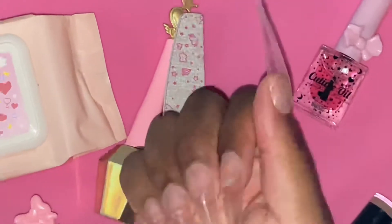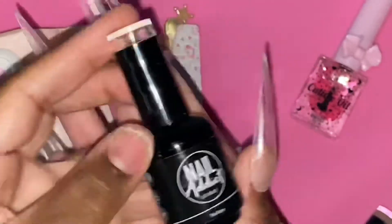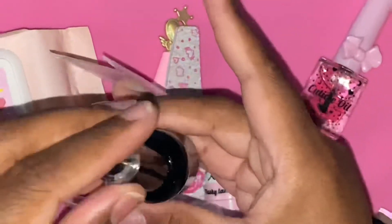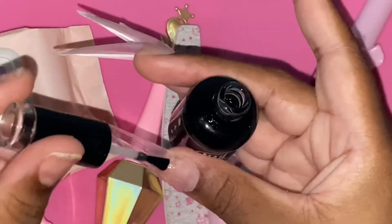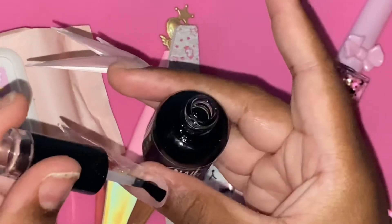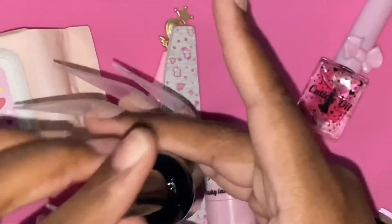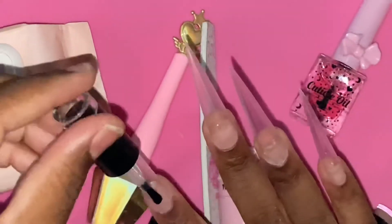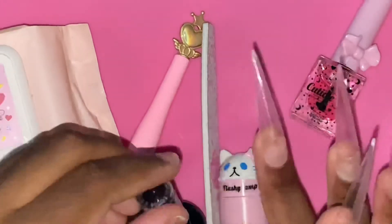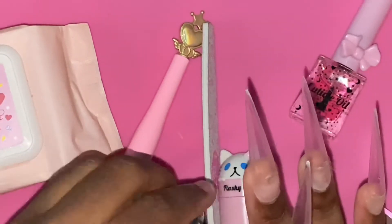I obviously went ahead and painted them, but I really do like them clear, so maybe I'll do a clear set at some point. Moving along, I'm using the base coat from Nail Reserve LA, formerly known as Nail Addict LA. This base coat is nice and thick — it gets the job done. I'll leave my discount code and affiliate link in the description box for their products. The application was seamless.